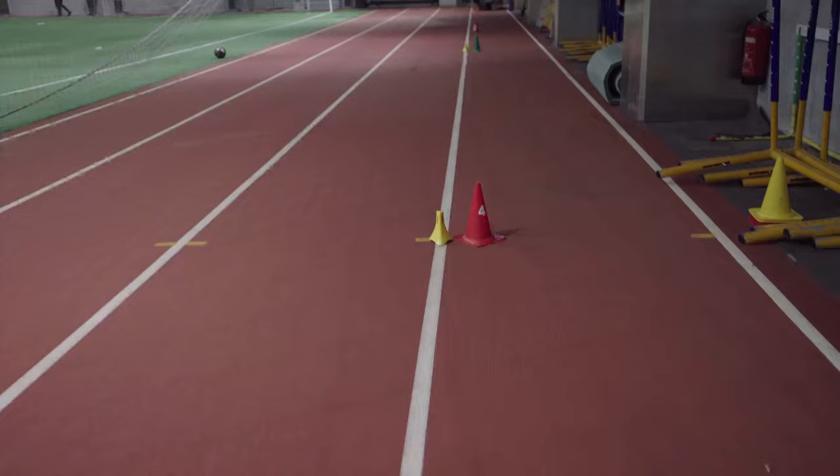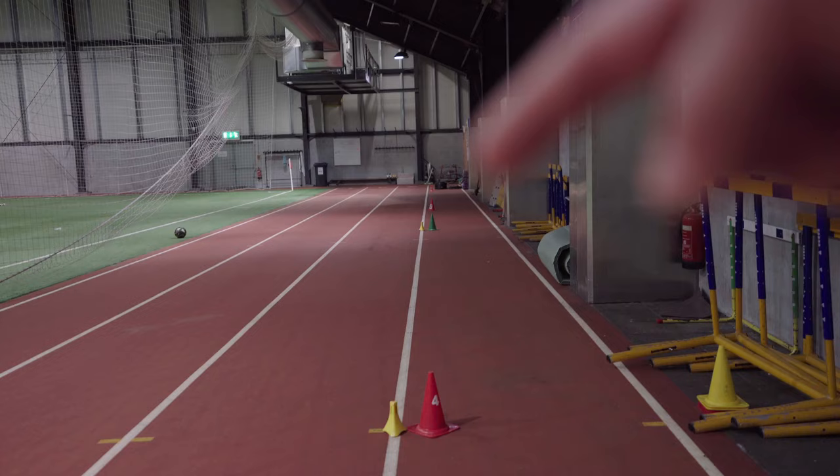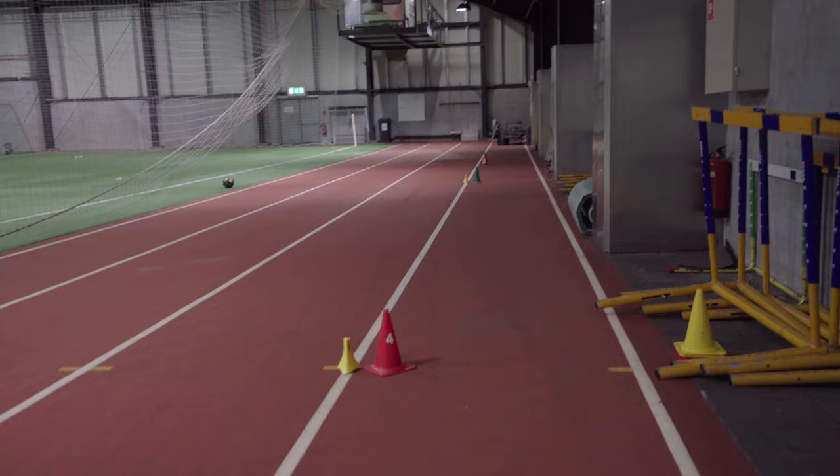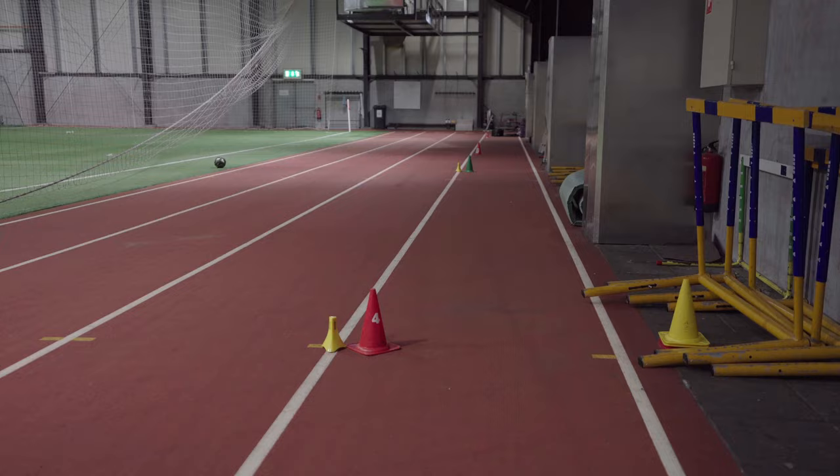Everything's set up. Cones right here. I'm going to be building up from back by the sled — that's where I'll start my buildup, hit the green cone — green means go — then go all out for 10 meters to the red cone. I'll have the sensor on my waist and we'll be able to get a 10-meter split. Let's lace it up and see how it goes.